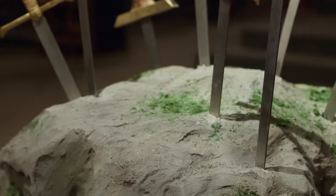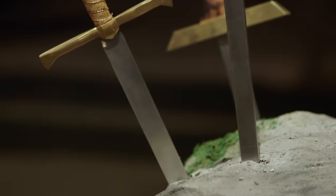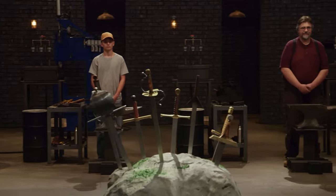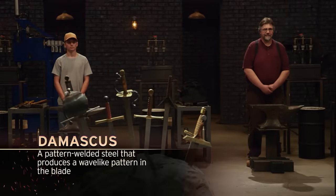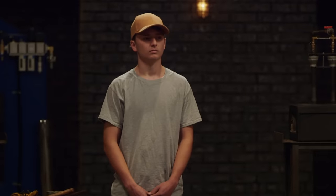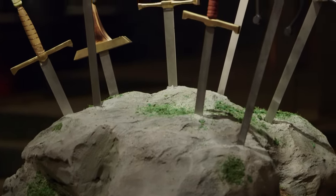Here in our first round of competition today, you guys will be choosing your fate by drawing your own swords from this stone. Etched on the side of each one of these blades is a particular Damascus pattern that you will have to execute in your final blade by the end of this round. I'm going to call you up one at a time in a random order, and you'll draw your sword from this stone. Scott, you're up first.